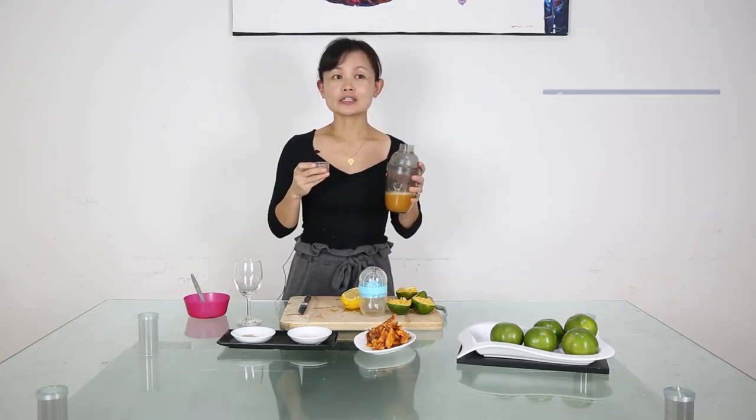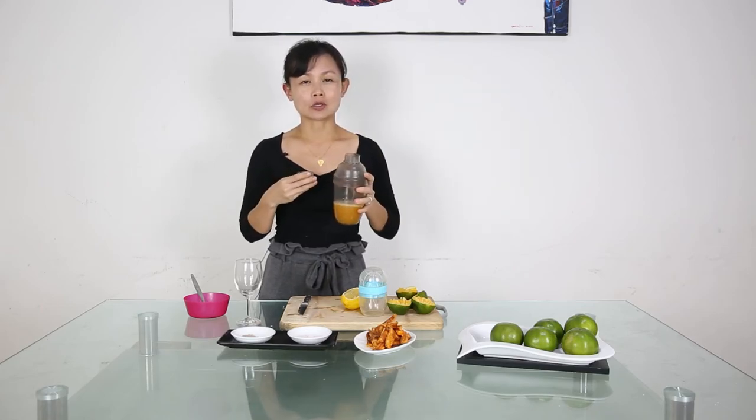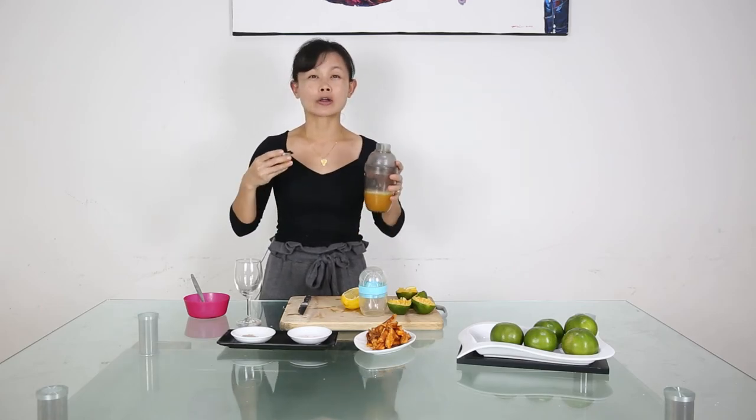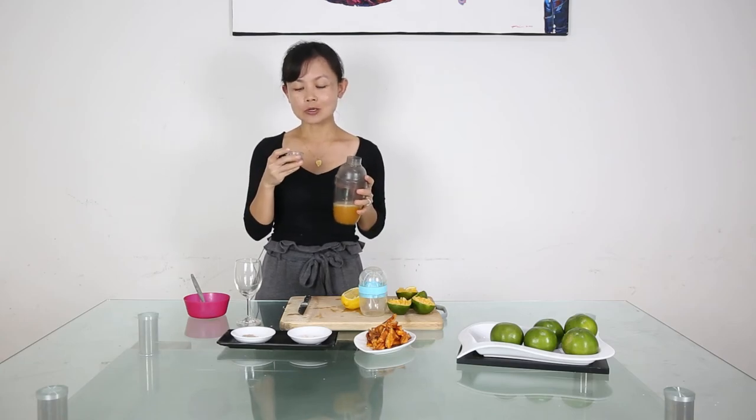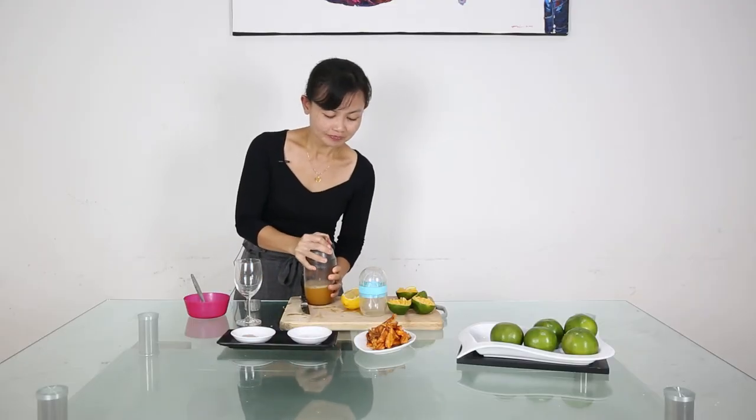If you prefer it to be sweeter, you can add some sugar syrup, fructose syrup, or honey. But I would prefer to use sugar syrup or fructose syrup because honey tends to cover up the original orangey taste. But today this is quite sweet, so I don't need to add any sugar — I'll just drink it like this without adding any syrup.